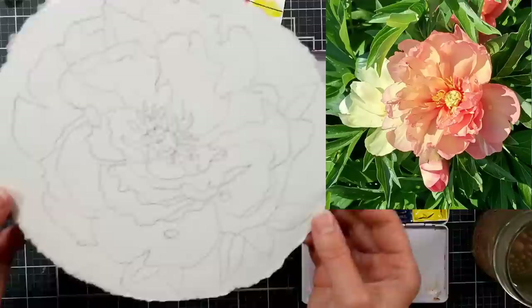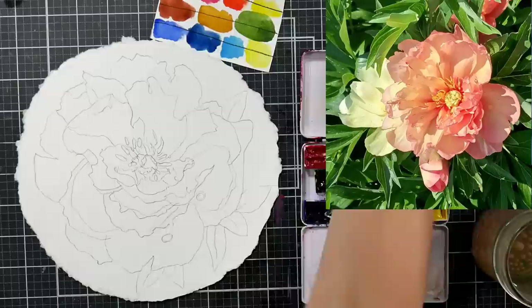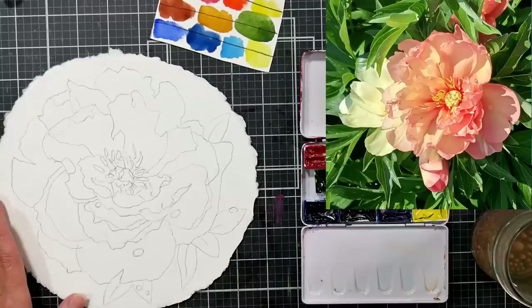I'm sketching with a Black Wing matte pencil — it's their softest lead pencil, and I used it so it would show up on camera. But I wouldn't sketch this darkly otherwise, just keep that in mind.